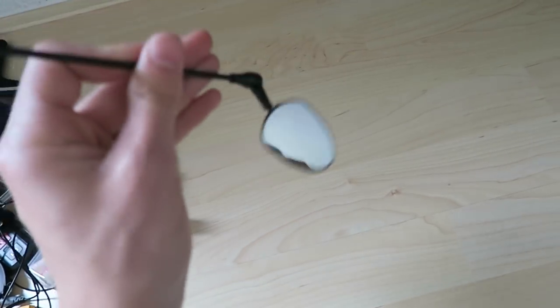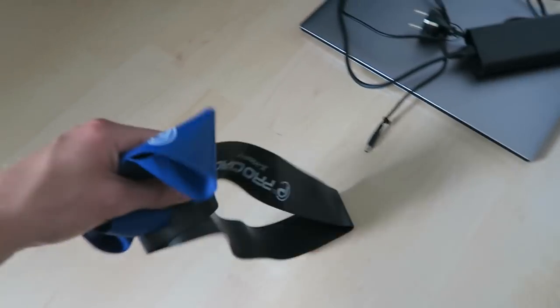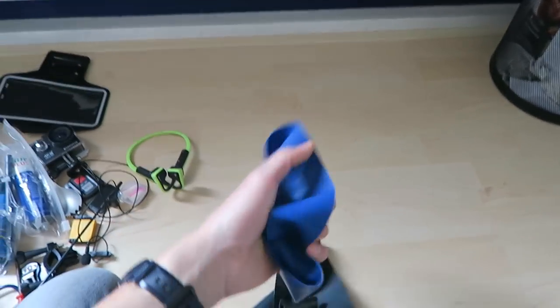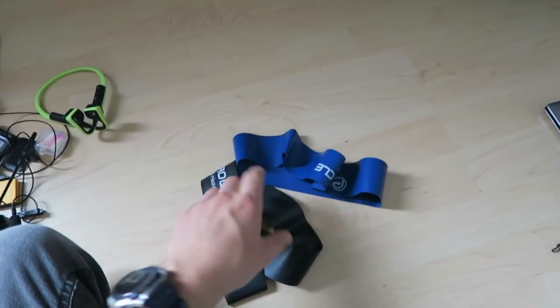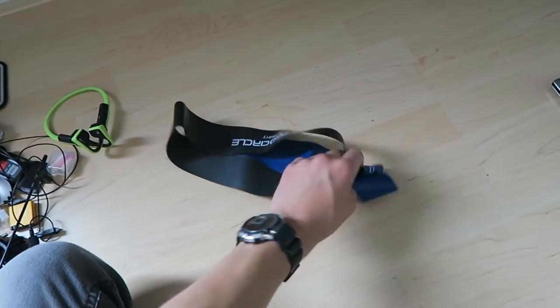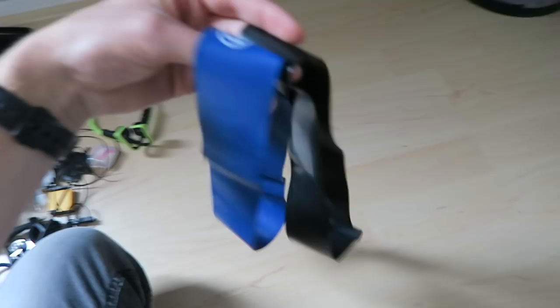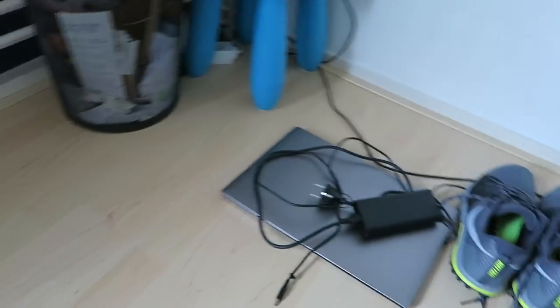I'm bringing a small rearview mirror since I'll be cycling in countries with manic drivers and I want the extra security. Also bringing lightweight exercise resistance bands so I can work on fitness during the trip - I haven't used them yet but plan to.